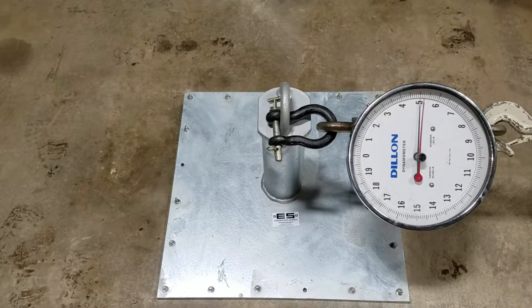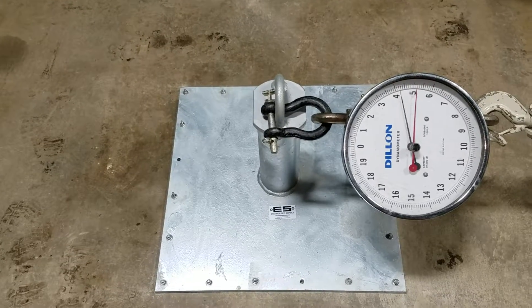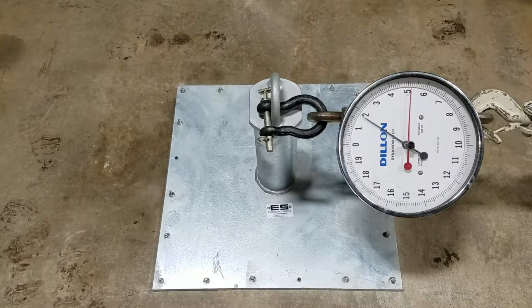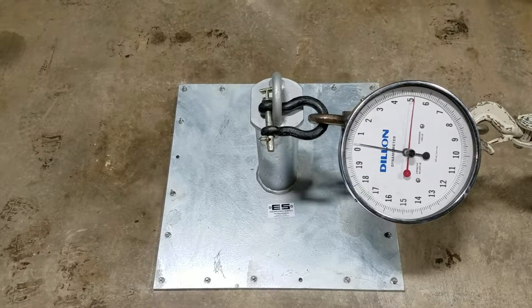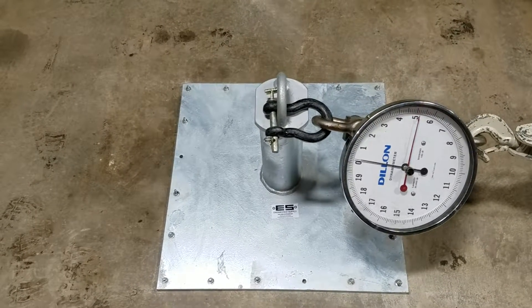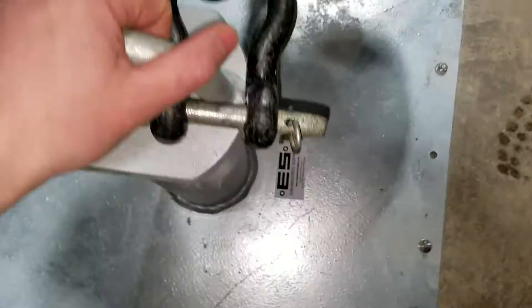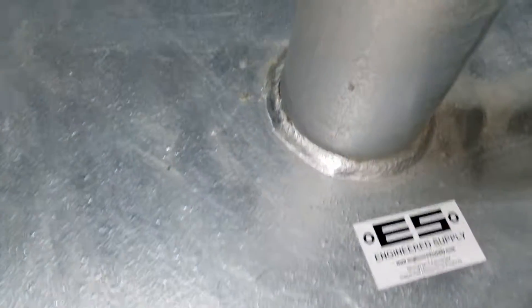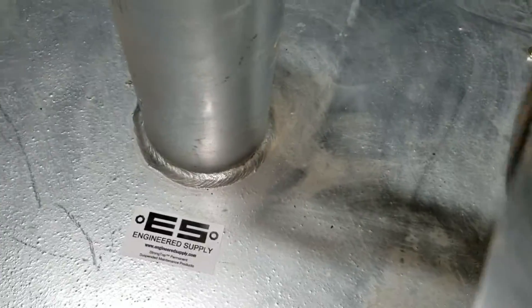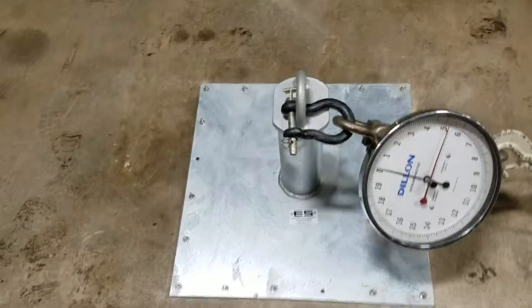Let's go down to zero. No sign of permanent deformation or loosening with this anchorage system. This was a successful test. Thank you.